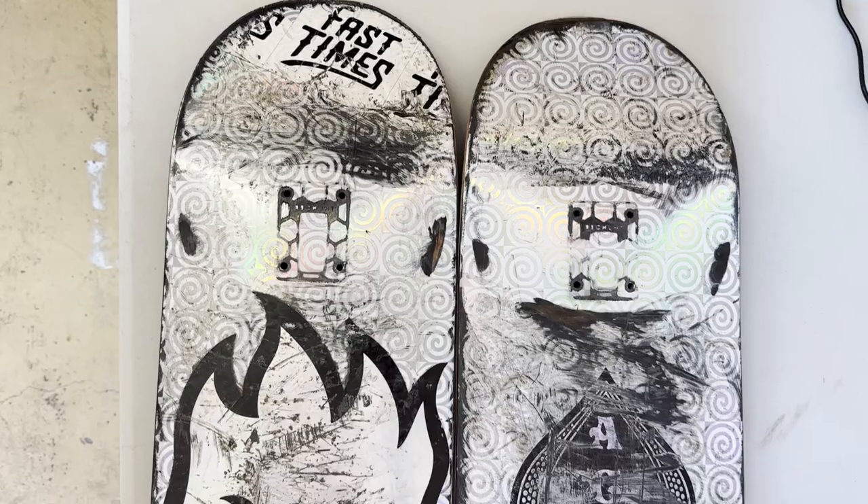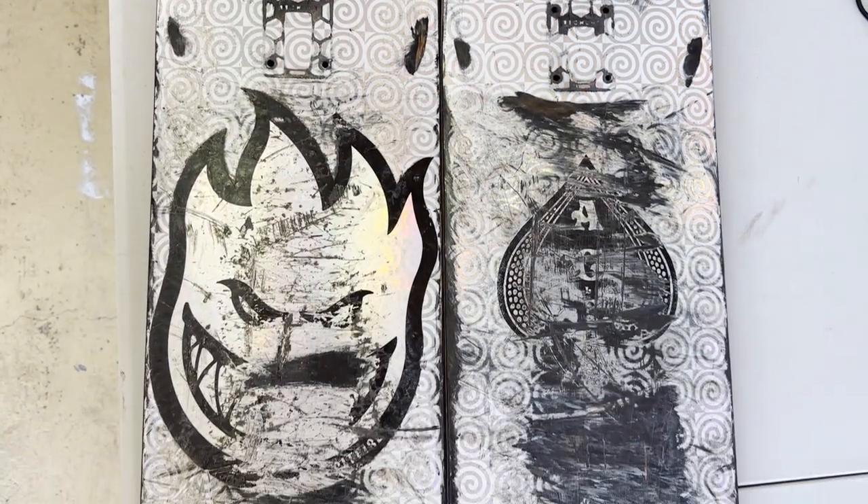If you guys have watched any of my videos, you know I'm a big guy, I break a lot of boards and I'm yet to try one of the Impact Light boards. So I've picked up an 8.75 Madness board in the Impact Light, but I've had this exact same board in the silver colour two times. They're good boards, pretty solid.